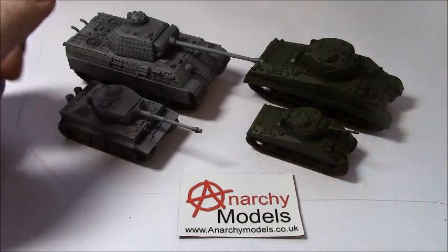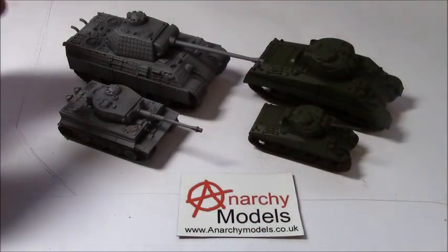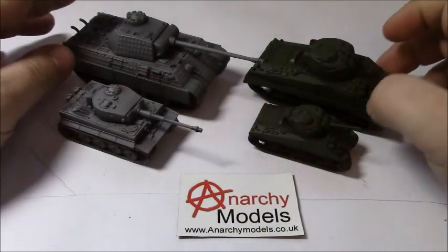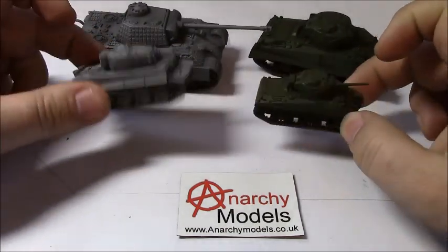So this is the crosses here - you can see it's an A4 sheet with lots of different sizes on there. And this is the Stars, again an A4 sheet with lots of different sizes. We're going to be putting the insignias on some of these Plastic Soldier Company tanks - these are 1 to 72nd and these are 15mm scale.